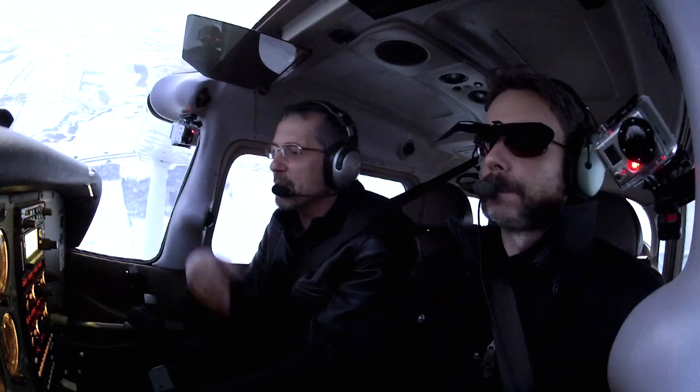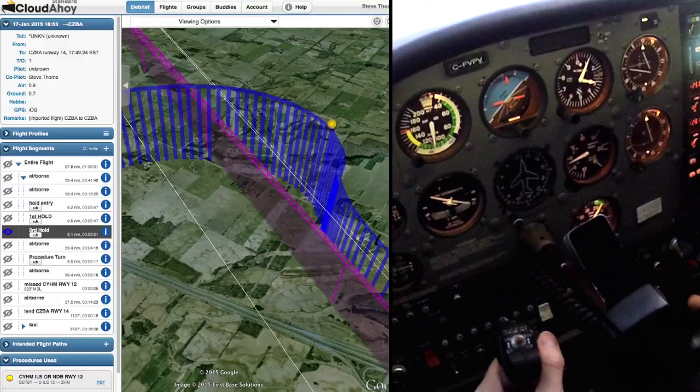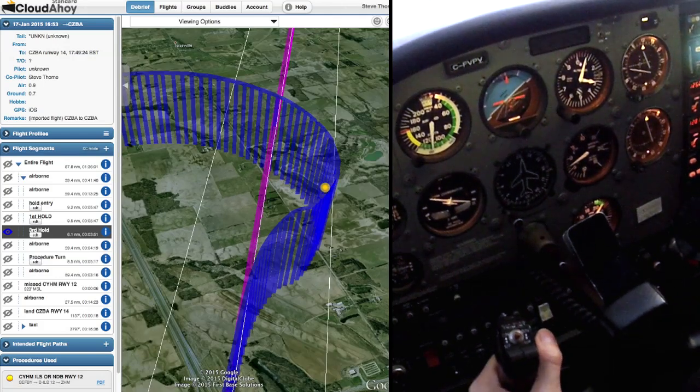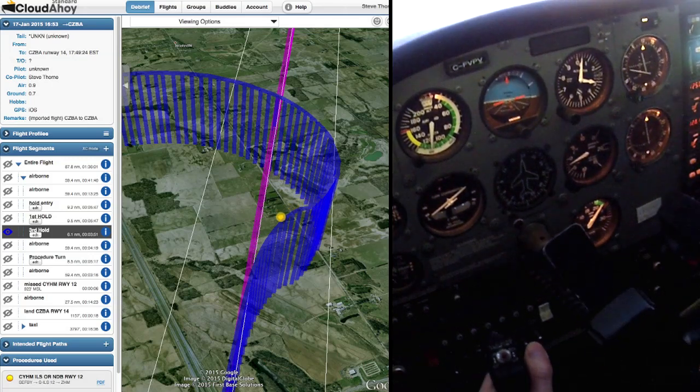The second aspect is situational awareness — knowing where you are, how fast you're going towards or away from something. The time that you spend halfway through the turn inbound, you've got this monster tailwind pushing you towards the lobe. I made it — it did go full scale, but it was close. Watch the correction now, because you're almost 90 degrees to it. I went too much, and now you're going to blow through the other way.